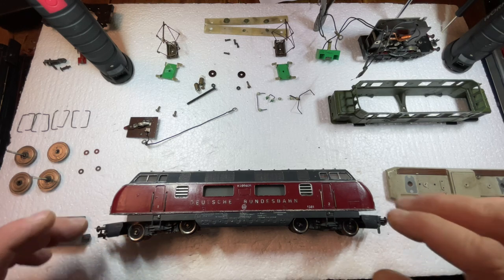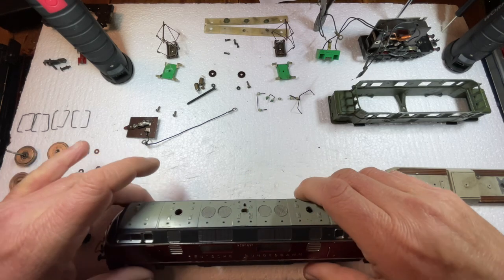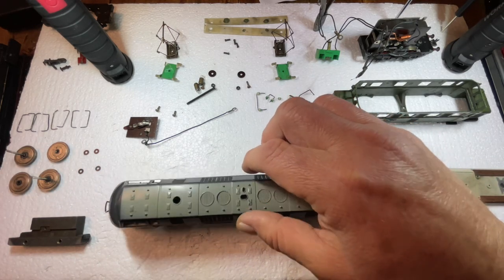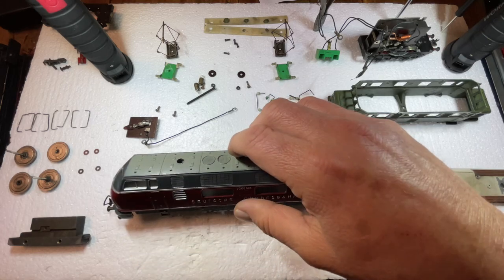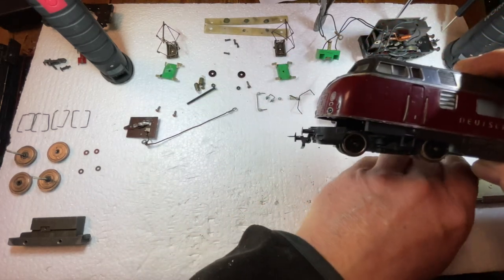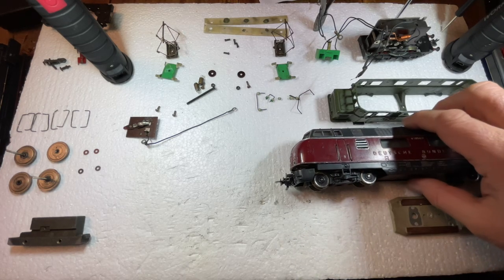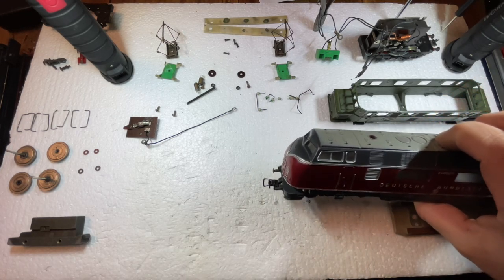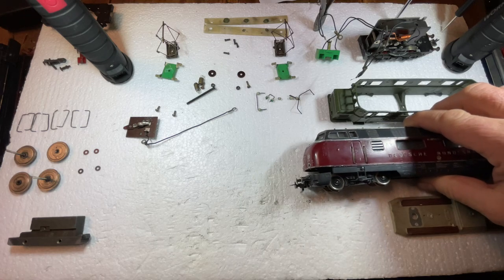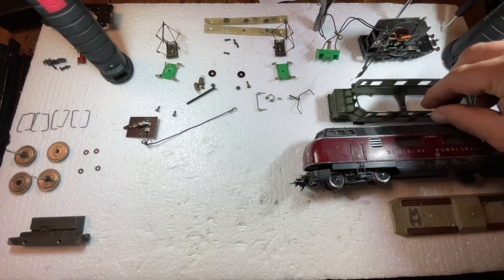The most common issue with these old die-cast models from Fleischmann is that they all have a very high center of gravity — you can see how easily the locomotive will fall over. Fleischmann in those days put quite some weight into these; they weigh at least 16 ounces or better. Usually what happens is they fall off the track in a curve at higher speed, and that creates damage especially when the engine hits the floor.